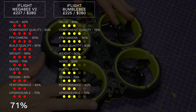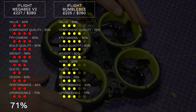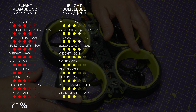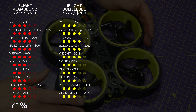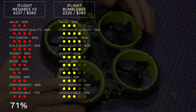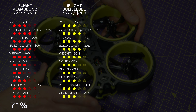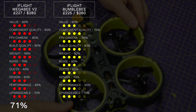Next is the iFlight Bumblebee priced at £225 or around $280. It's a bit cheaper than the Megabee so value is 60%. The component quality is fine and the FPV camera is again the CadX Ratel, so that's got 90%. The build quality is about the same as the Megabee at 80% and it's a little bit heavier. This is the noisiest and screeechiest of the group and it only scores 60% from me.